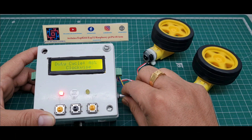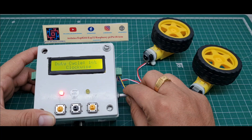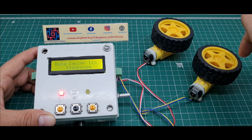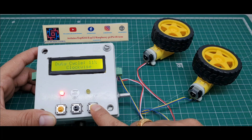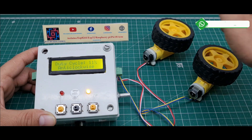I decrease the duty cycle. The motor is currently rotating clockwise. I press the anticlockwise push button and the motor rotates in the anticlockwise direction. If I increase the duty cycle, the motor rotates anticlockwise at full speed.